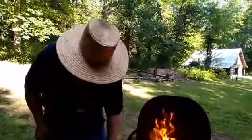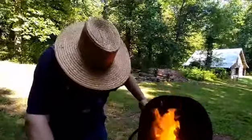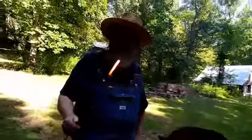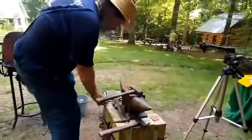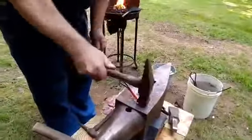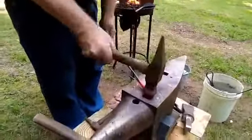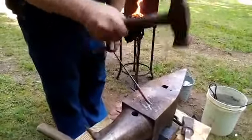Usually I'll work between about 1200 to 1600 degrees. You see right there — that's probably about 1600 to 1800 degrees right now, so I can take it over here to the anvil.